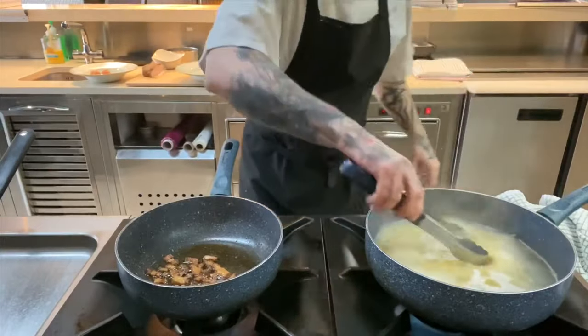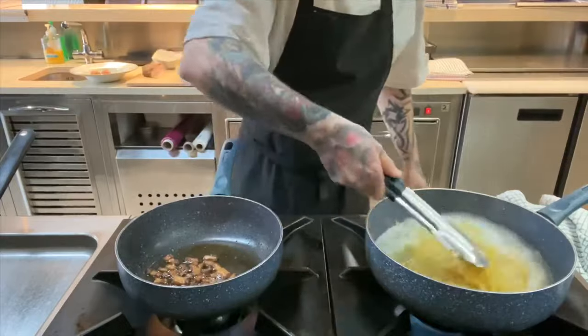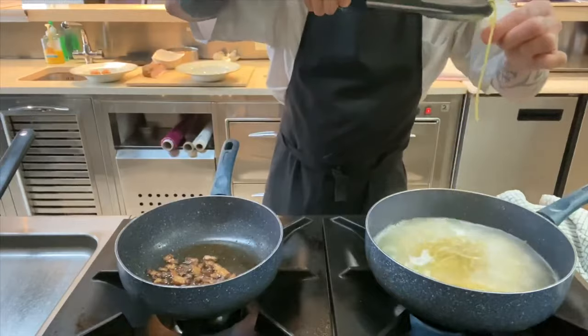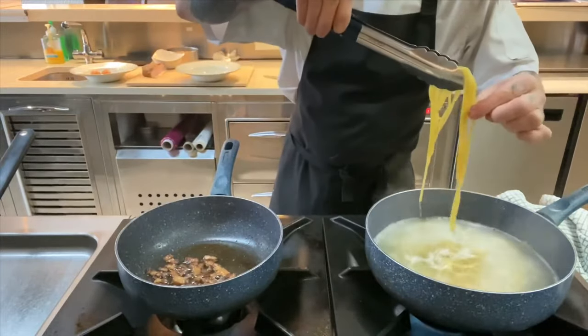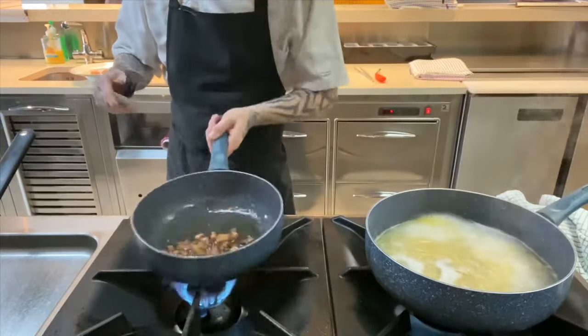Our pasta is just there now. Like I said, seven minutes — at about six and a half minutes try it. There should be a little give in the pasta, not too much. It's perfect al dente; that's exactly what we're looking for.